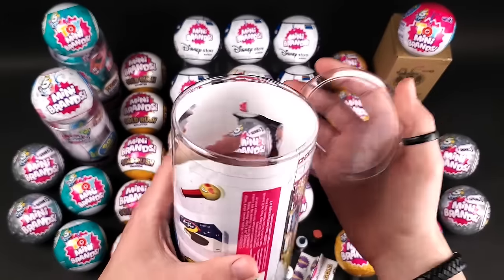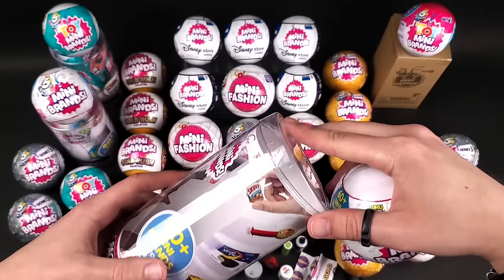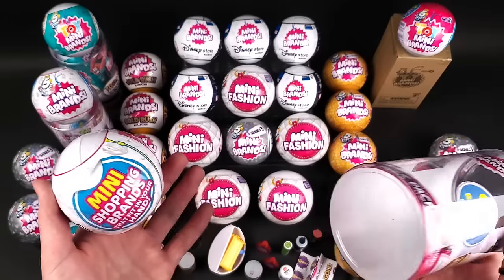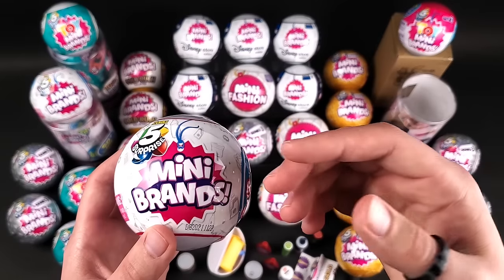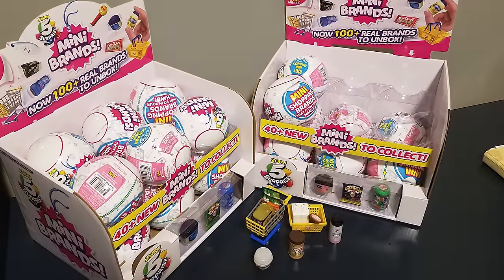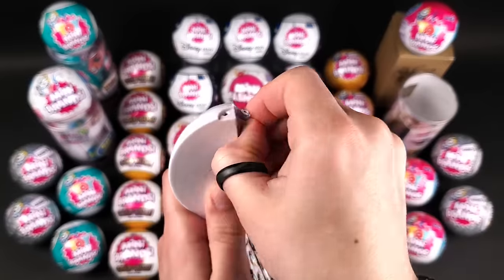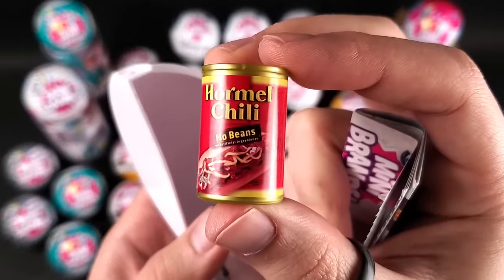Do you guys want to know how I found out about Mini Brands in the first place? It was actually my younger sister who was watching people open Mini Brands on TikTok. I was like, what's that? She explained it to me, and two days later I was in Target grabbing an energy drink and I saw them on the shelf. I thought to myself, let me just get one and see what these are all about. Here's a picture of the first ever Mini Brands ball I purchased. Two days later I got almost two full cases.